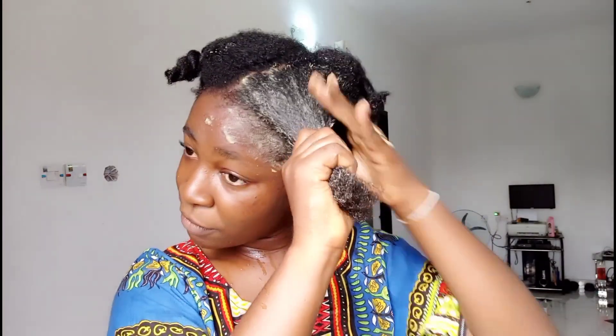So this is what I have for my first section — I'm going to massage it into the hair.